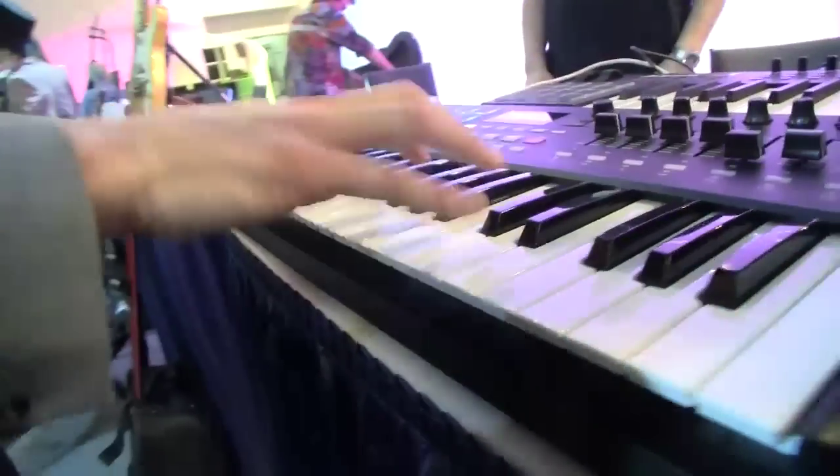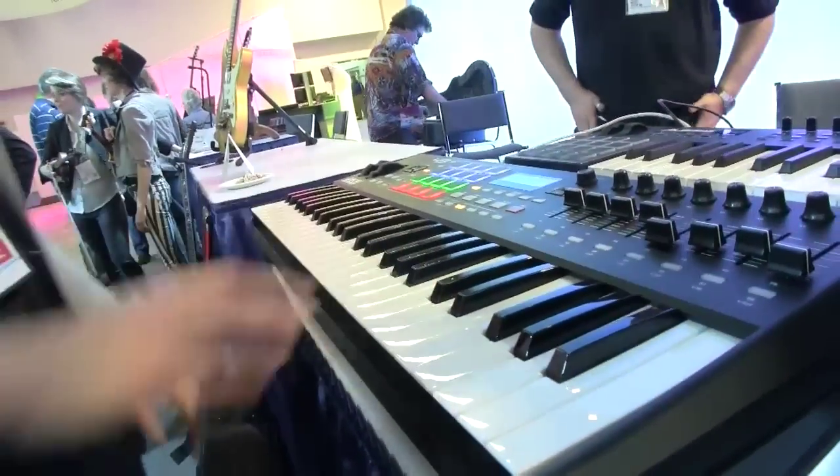Are the keys velocity only, or aftertouch as well? Both. The only exception is the MPK Mini — that is synth action, but the pads do support velocity sensitivity. The actual keys do support aftertouch. These are all semi-weighted, velocity-sensitive with aftertouch. Very playable.